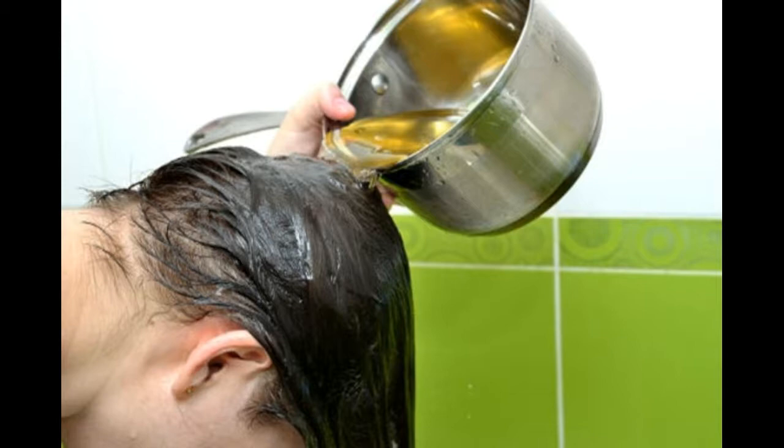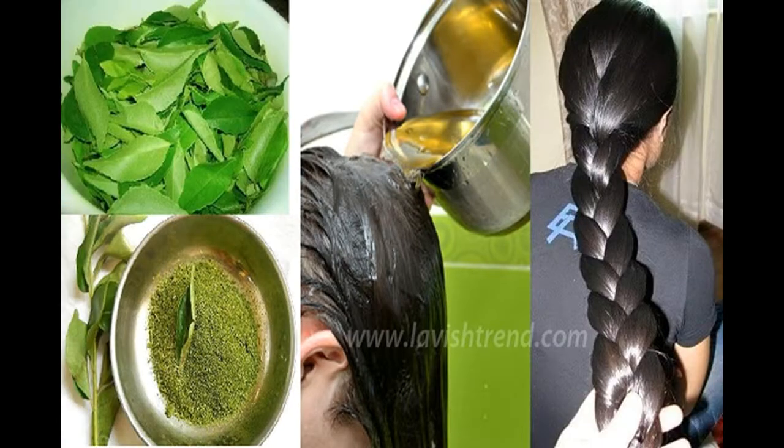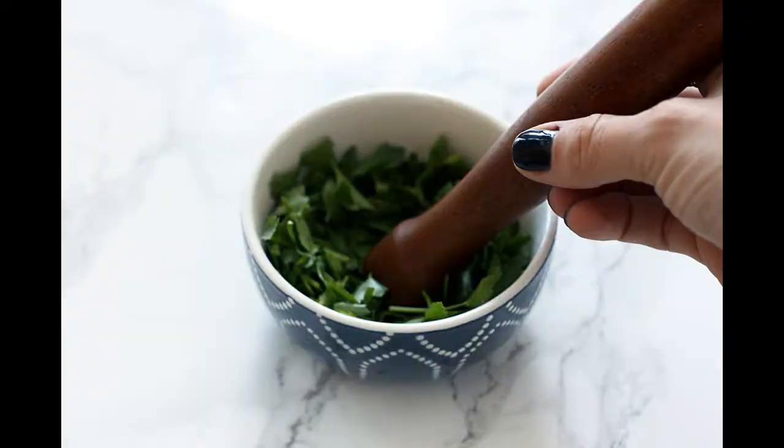Dip your fingers into the oil and massage your scalp for three to five minutes. Do not use too much oil — a little bit goes a long way. Use your fingers to spread the oil across your scalp. Massage your head with your fingertips using small circular motions. You can also use the eyedropper to drip the oil onto various points on your scalp — this may be easier for you and less messy. Be sure to massage the oil into your scalp for about five minutes.